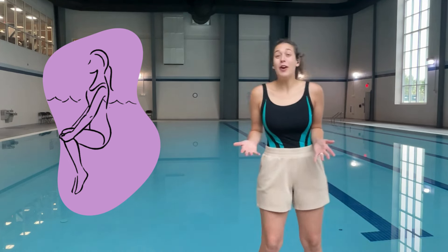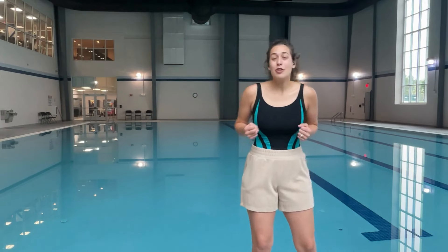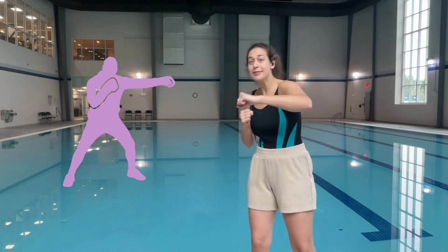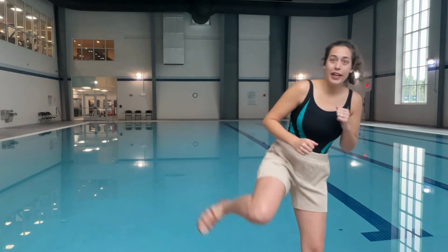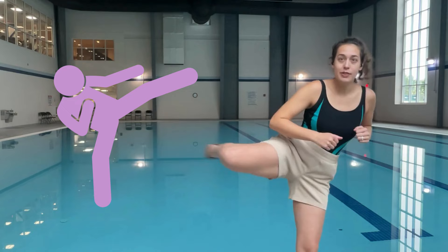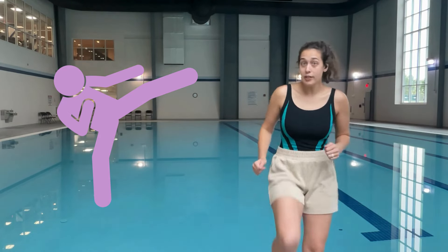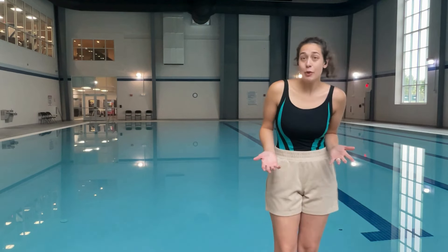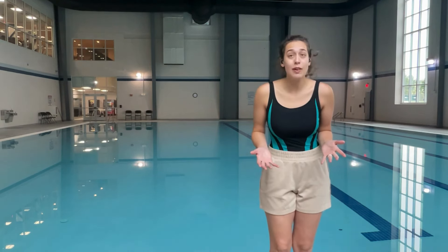We can also do some more parts. So you have your jab, your upper cut, your different kicks — I can do a push kick, a roundhouse, kick forward, kick back. And there are so many combinations that you can do.